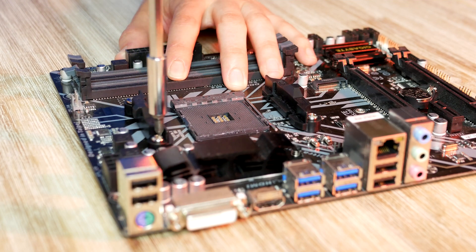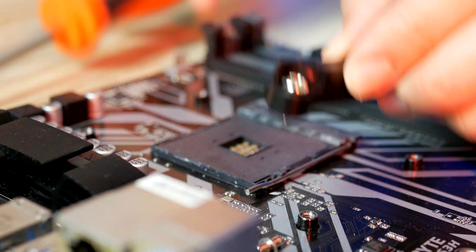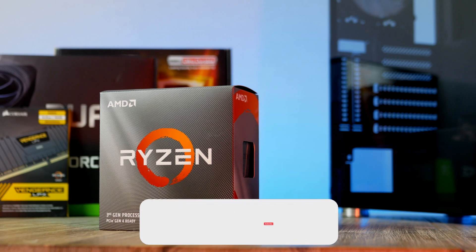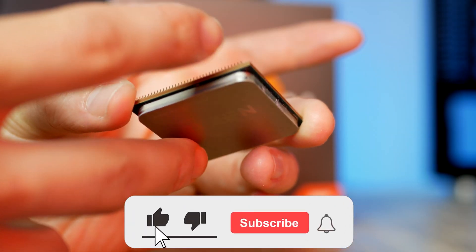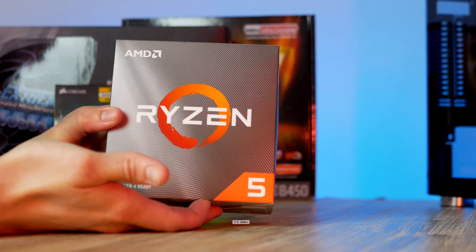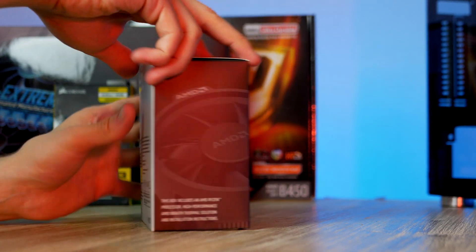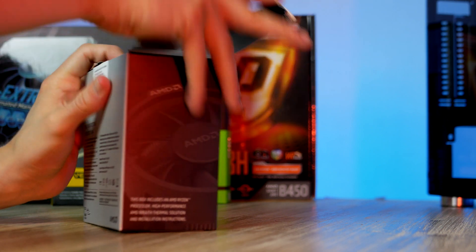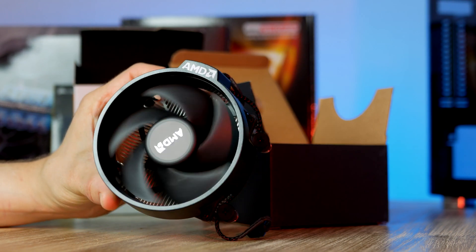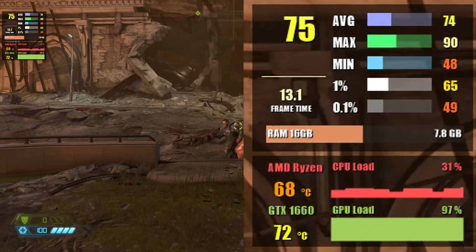Before installing the CPU, let's go ahead and get rid of these two CPU cooler holders. Time to unbox the CPU — this is the Ryzen 5 3600, a 6-core, 12-thread CPU with a 3.6 GHz base clock and a 4.2 GHz boost clock. In today's build we're going to use the cooler that comes included in the box. You can spend a few extra dollars on an aftermarket cooler, but throughout my testing the included cooler has no problem cooling our CPU.